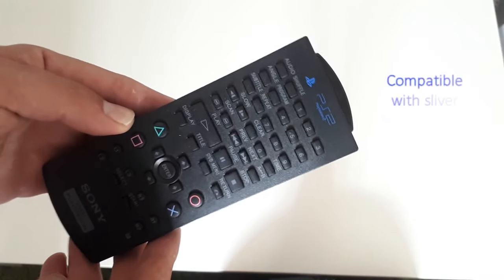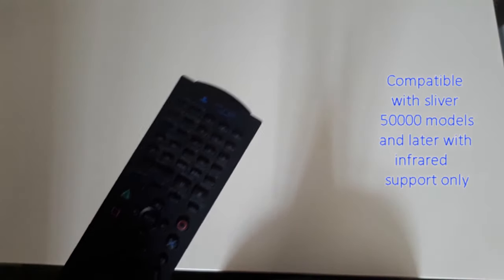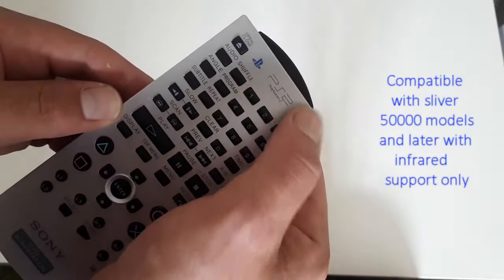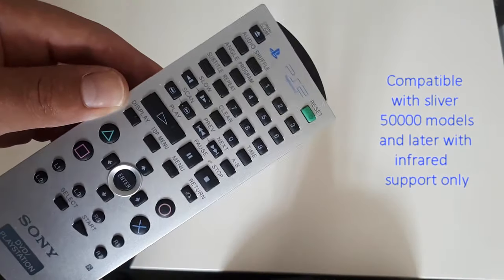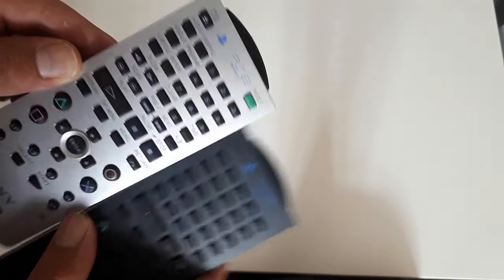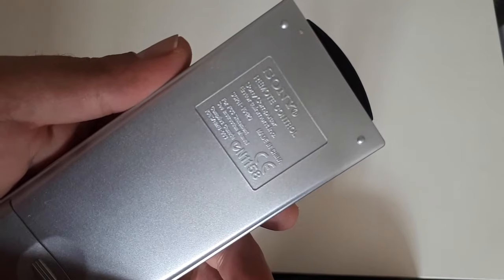Just to quickly mention, if you want to use the remote on function so you can turn it on straight from your couch, here are the DVD remotes. Now with the silver model, you will notice it's a bit different — it's got the reset, on, and even the eject disc mode. They are a bit different so keep an eye out. Here's the silver model that you need to look out for.